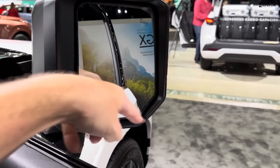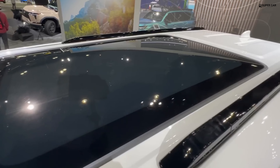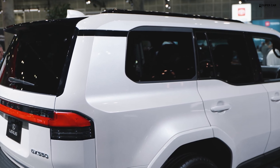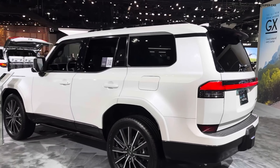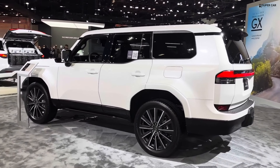Premium triple-beam LED headlights and a raised grille opening enhance off-road functionality, while LED fog and cornering lights improve visibility. The front overhang has been reduced by 20mm, and the integration of the grille and headlights exudes a sense of power.